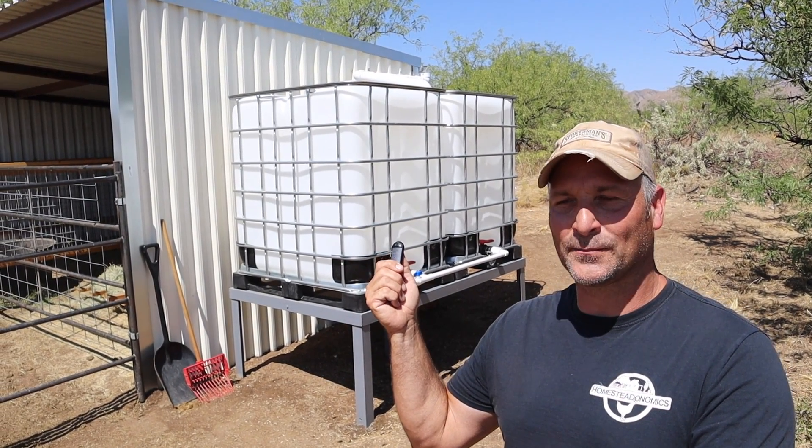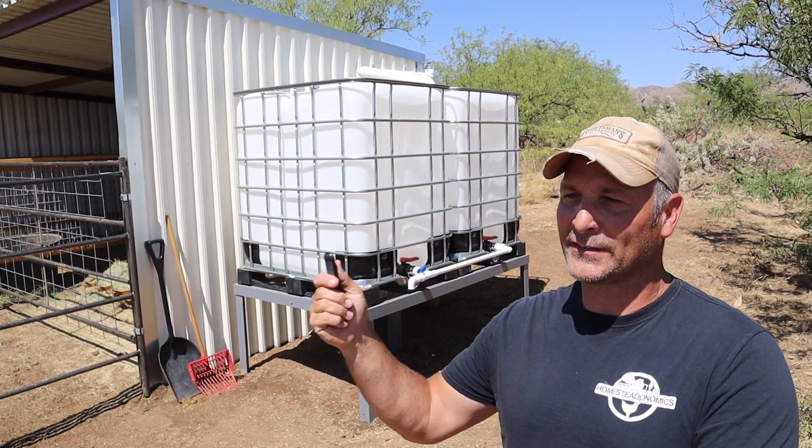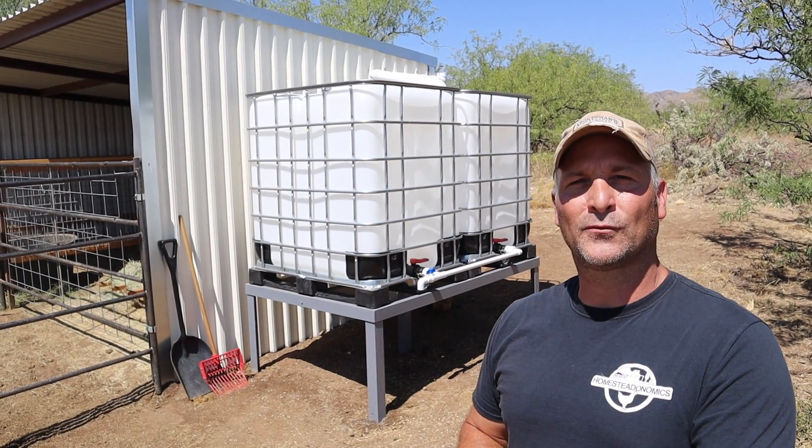I'm going to show you how to set that up, and then I will give you a little tour or demo, and leave you off with some closing comments.